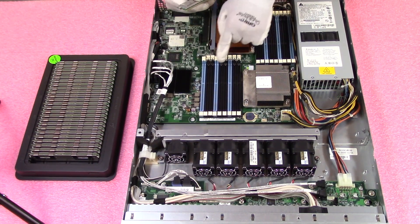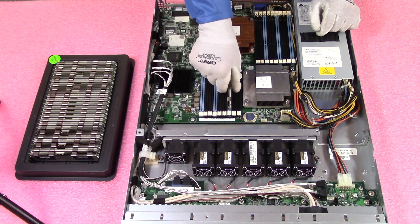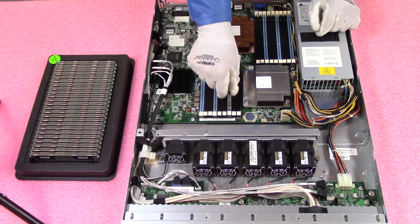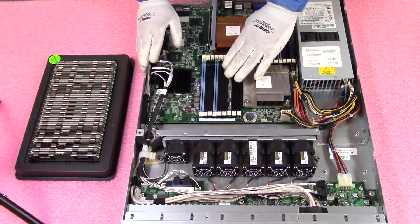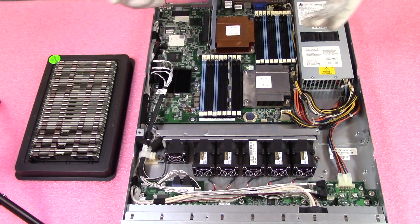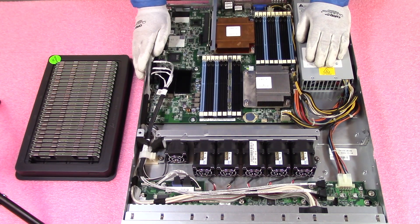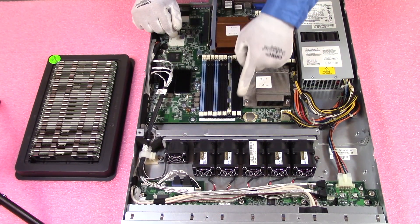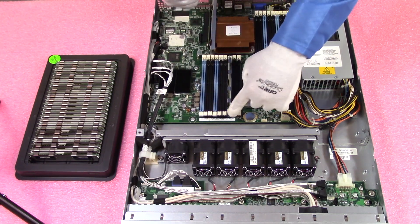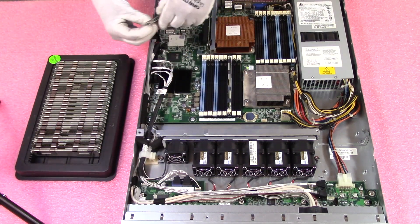If you're only installing six DIMMs, the proper way to do it is to install them into the six blue slots, because that's the start of each channel. Another important thing: I've rested the module in but not fully clicked it. This is a common user error where someone thinks they have a bad DIMM when really they just haven't fully inserted the module. You want to hear two clicks, and you'll also notice the tab is seated much further in when properly installed.